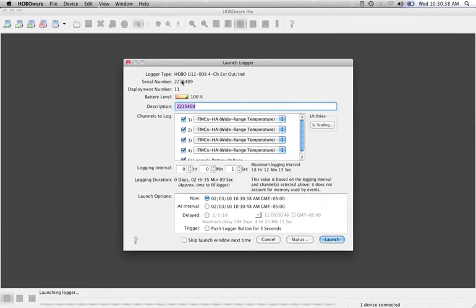Initially you're going to get some information about this. You have your serial number, the battery life, and the description — which is something you're going to want to change to something that makes sense to you. This will also follow through as part of your file name.